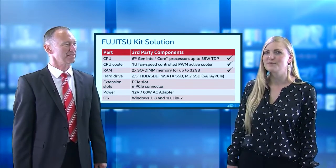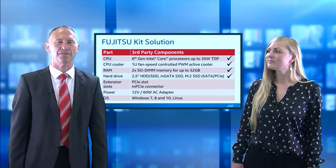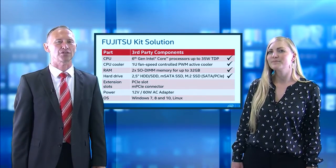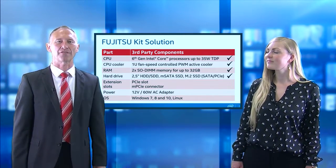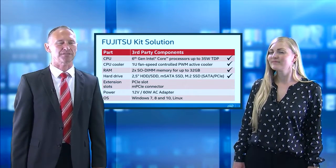And what are the options for hard drives? There are various options. There is one drive bay for 2.5-inch SSDs and HDDs, and on the motherboards you have the option for mSATA and M.2 SSDs.